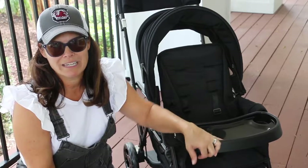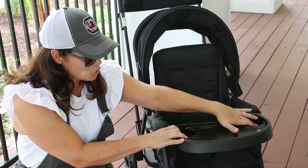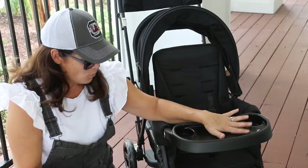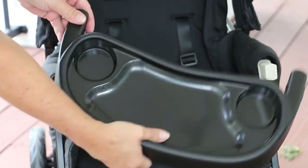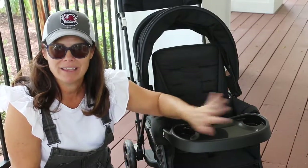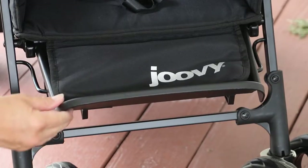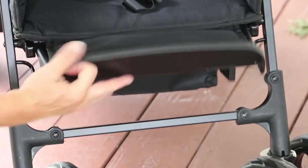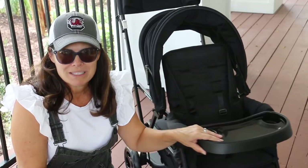A 45 pound kid should have no problem getting in it. There is a baby snack tray up here with two little cup holders and a large area for snacks, which is great. It is removable — you just push the two side white buttons and it comes off and then you just pop it back on. This is an adjustable leg rest. It goes up for the smaller babies and then you just put it down for your larger kids to have their feet more comfortable.